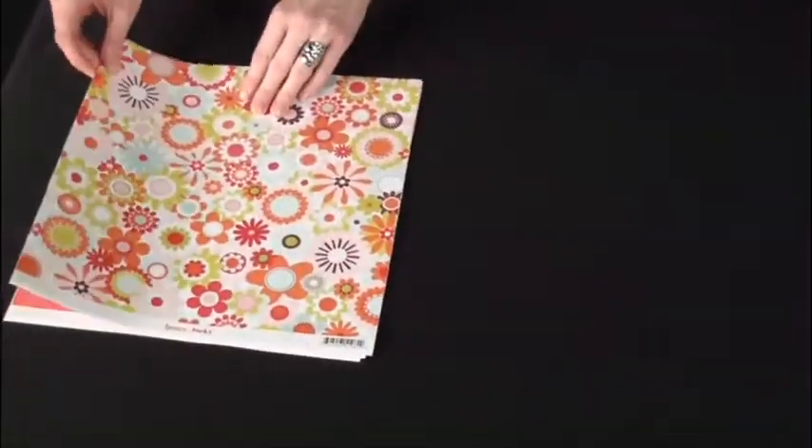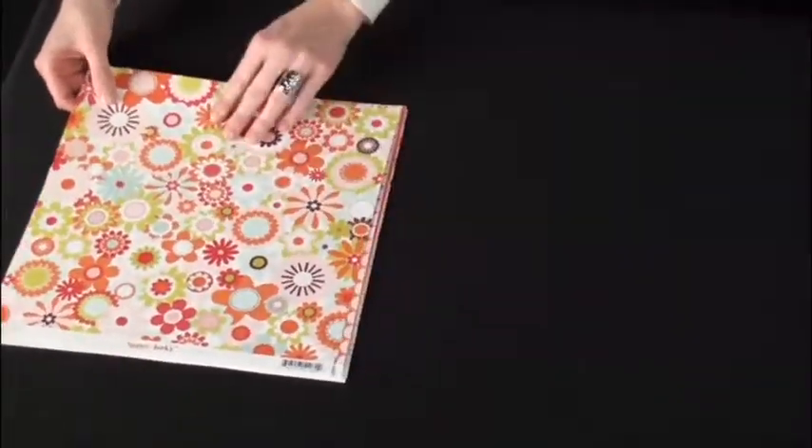Hi, welcome back to Craft Room. Today I'm going to show you Pebble's new line, Happy-Go-Lucky. Happy-Go-Lucky is this fun, cheerful springtime collection.